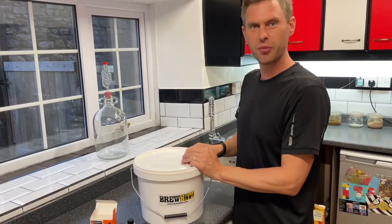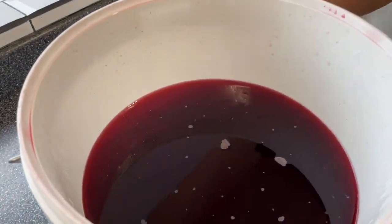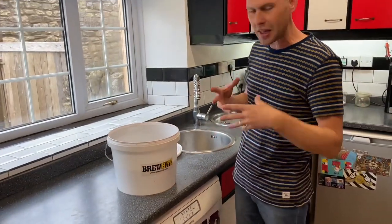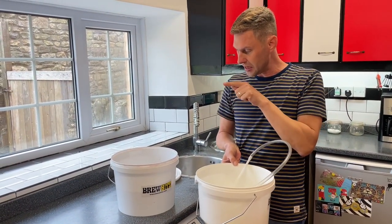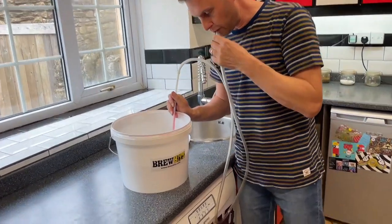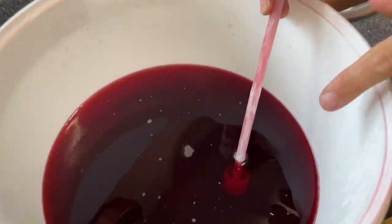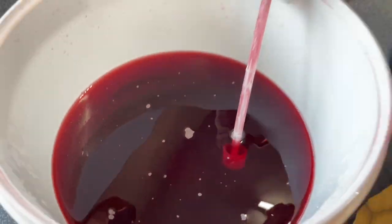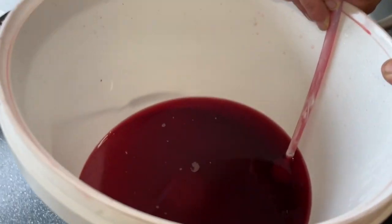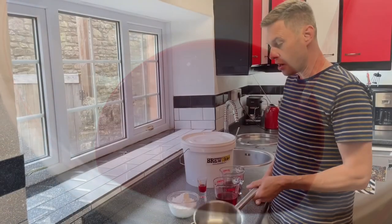It's been 48 hours since we added our finings and they've done the magic job of clearing our wine. I can see my finger marks coming through the side of the bucket, and if you've done it in a demijohn you'll see it's lovely and clear. We need to siphon it off the sediment into a new clean sterilized bucket. I've got a simple siphon — in it goes, suck it up and let it flow. You can see how really clear this is — you can see the siphon through it. Tilt your bucket slightly to get as much wine out as possible while leaving all that sediment behind.